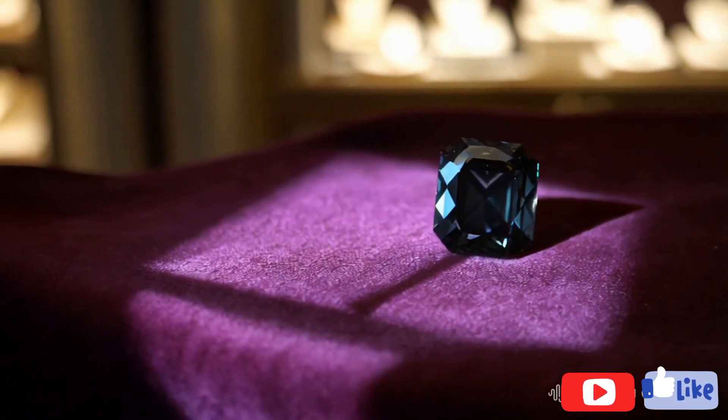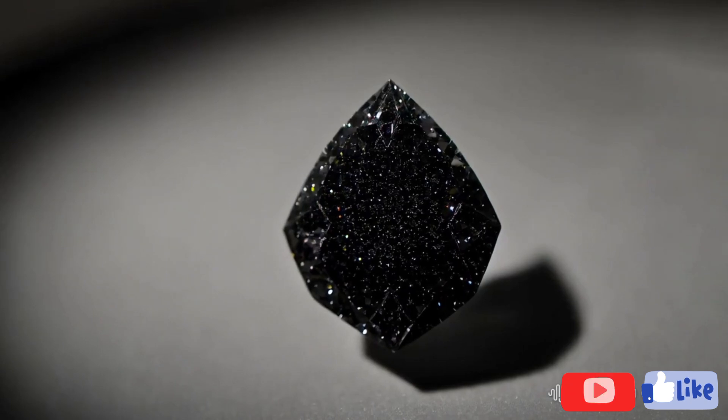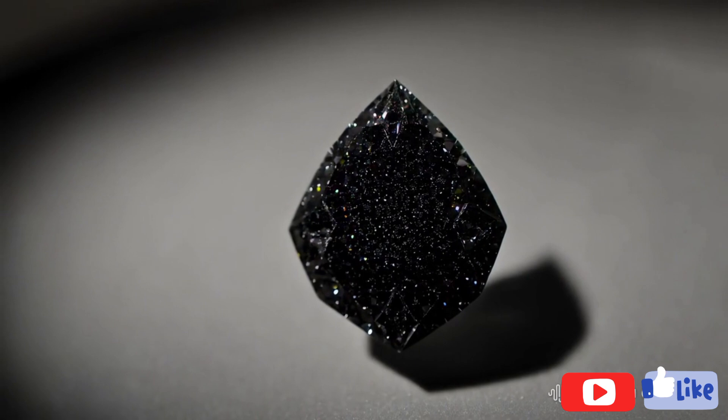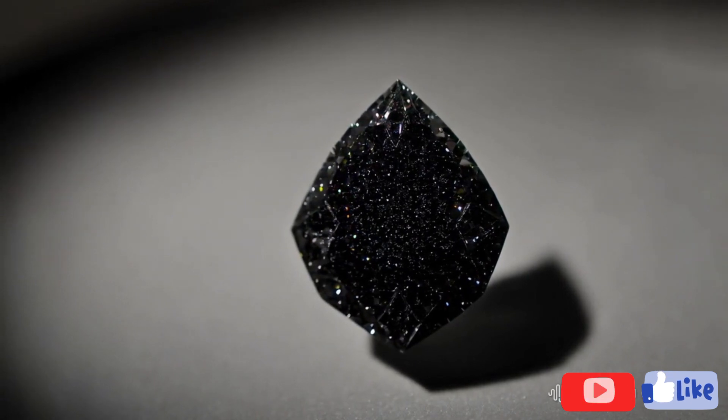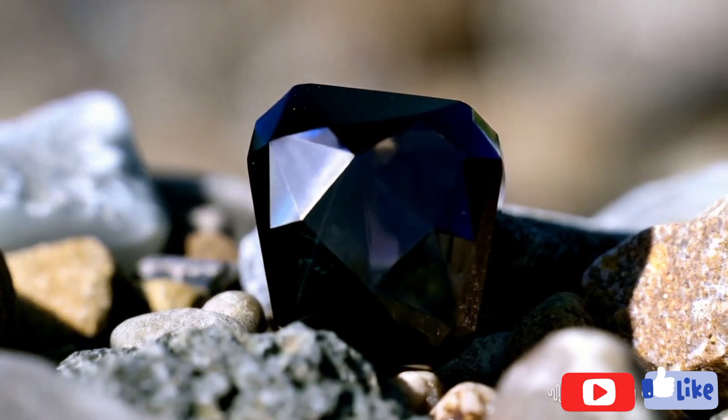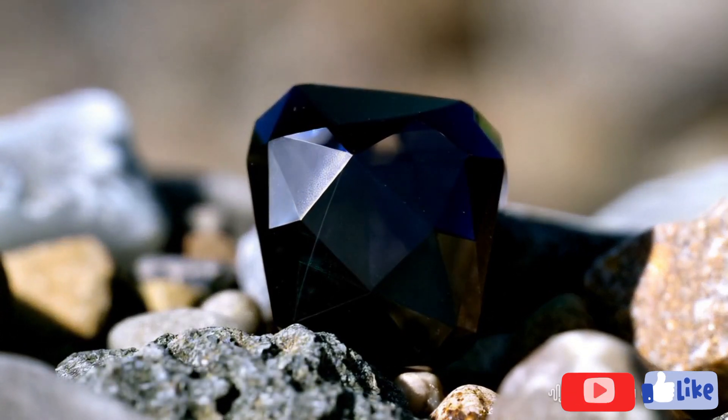Lastly, observe the stone under light. Diamonds reflect light in a unique way, showing white or gray brilliance inside and rainbow colors on the surface. Fake diamonds often produce more colorful internal reflections, lacking the distinctive sparkle of a real diamond.